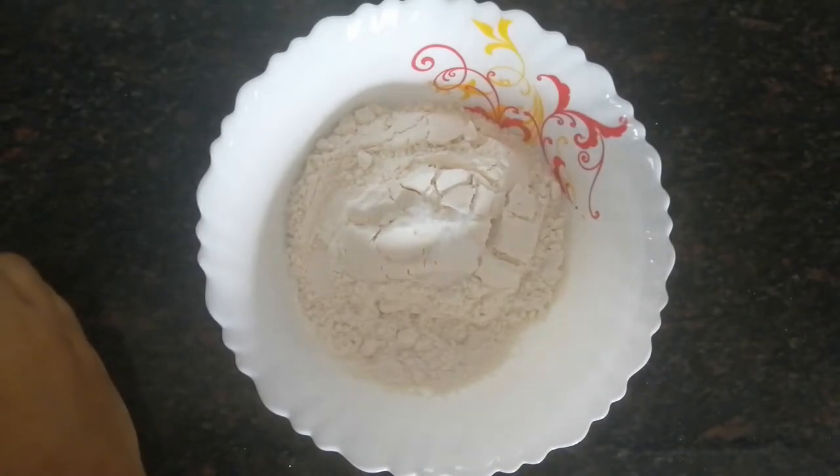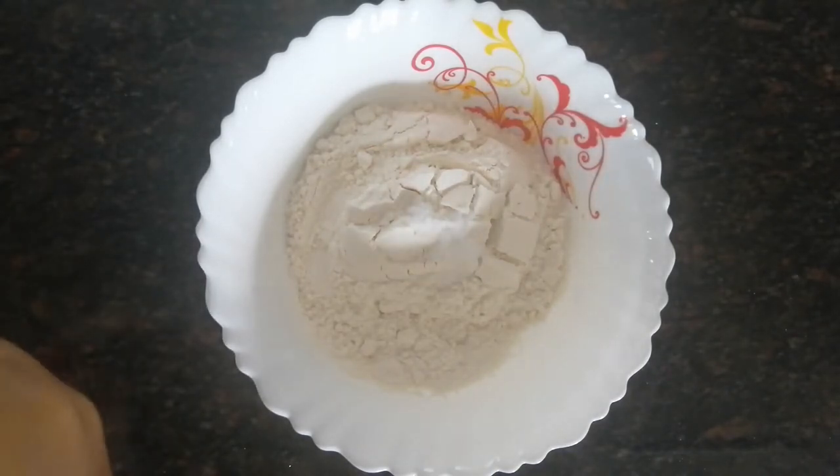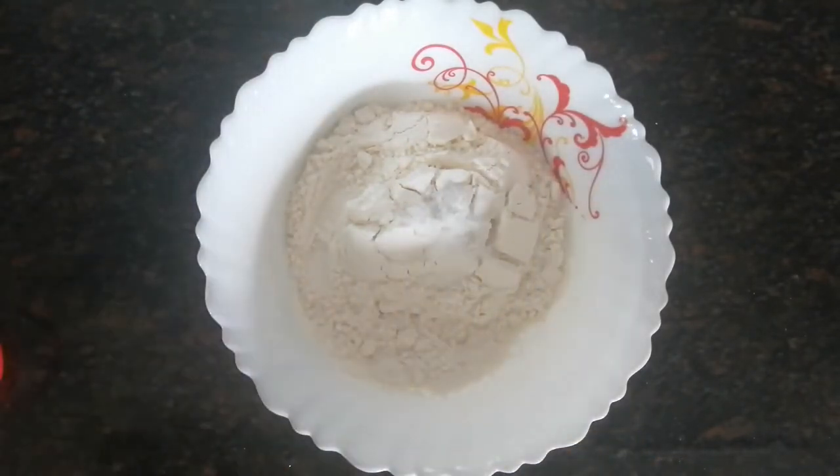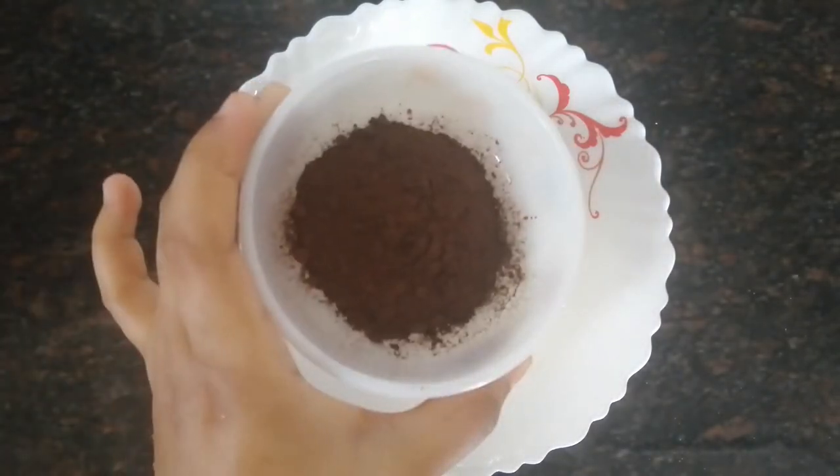If you don't have baking soda, you can just add half a teaspoon of baking powder instead. Next, we're going to add 3 tablespoons of cocoa powder since it's a chocolate cake.